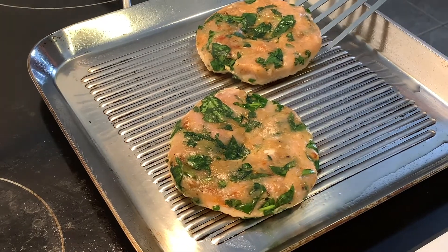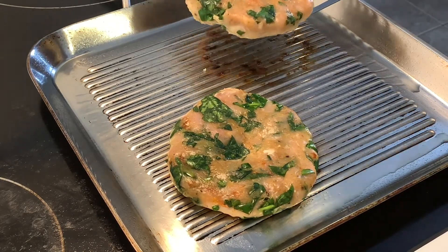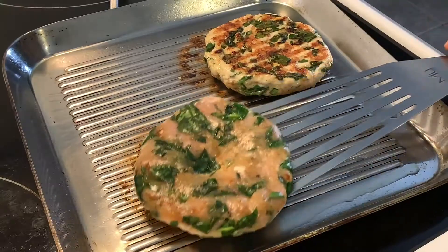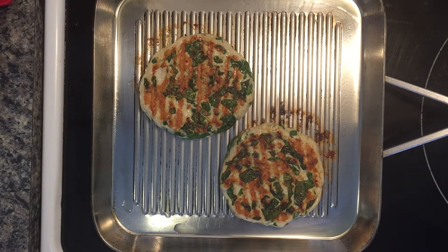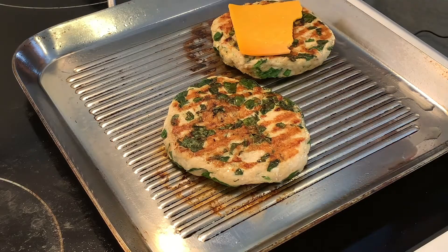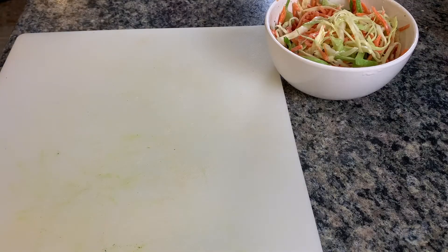You know it's ready when it easily releases — just like this. Take a look at this — beautiful! Flip both patties, turn down the heat, and let them cook slowly for the next five to six minutes or until completely cooked through. A nice gentle medium-low heat will be perfect. As soon as you flip them, add in your cheese — I'm using some old yellow cheddar, just a few pieces like that.